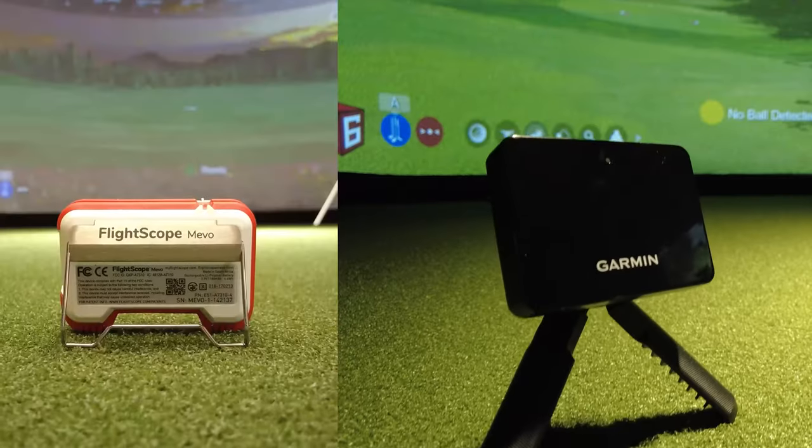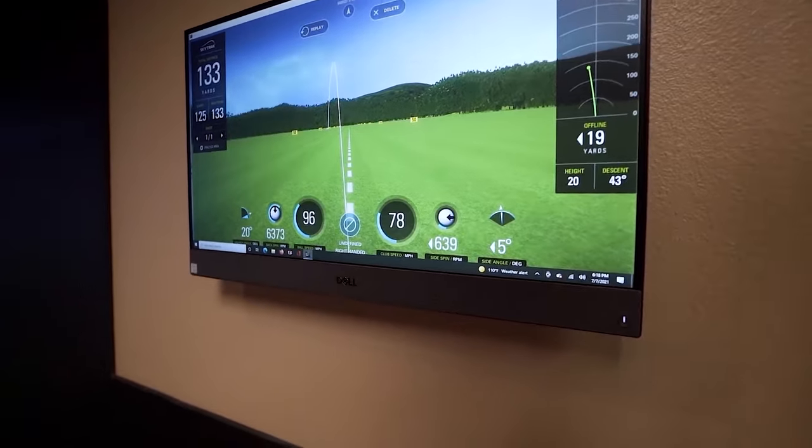Here we have two of the most popular and budget-friendly launch monitors out right now, the Garmin R10 and the Mevo. In today's video, we're going to put these two head-to-head against this $50,000 professional indoor golf simulator to see which one is the most accurate.